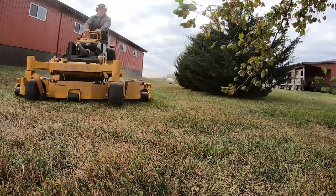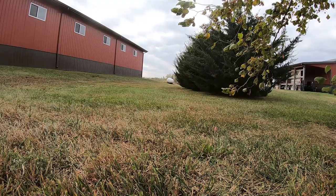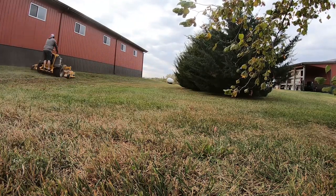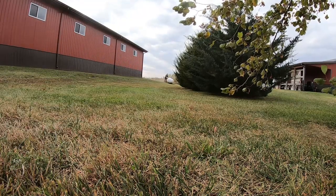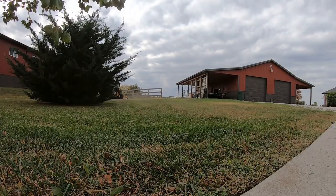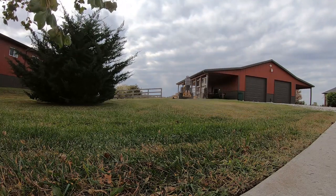The reason, as the rep explained, is they wanted this mower to be at a certain price point and didn't want it to get too expensive or really compete with the 104. They're offering this at a pretty good price — right around $17,000, which sounds expensive, but a 48-inch bagging Walker is $15,000–$16,000. So if you're in an area doing a lot of big lawns, I think this would be a really good machine.